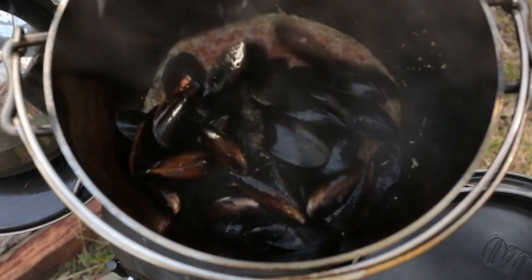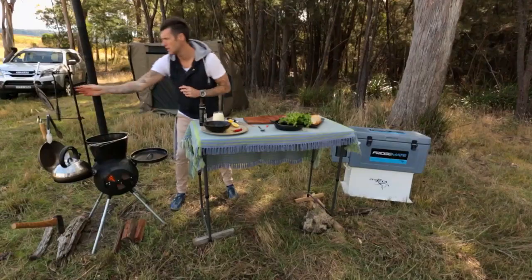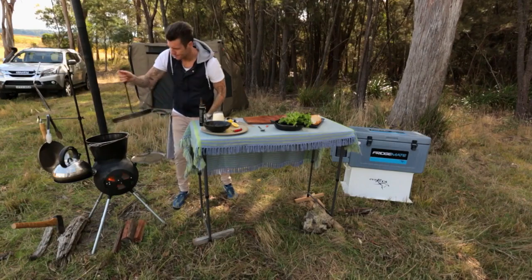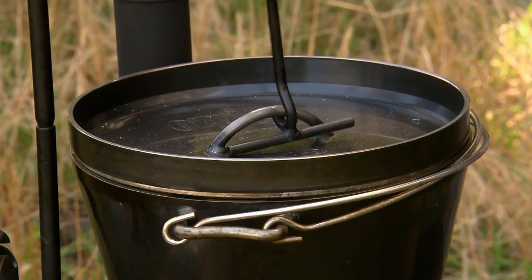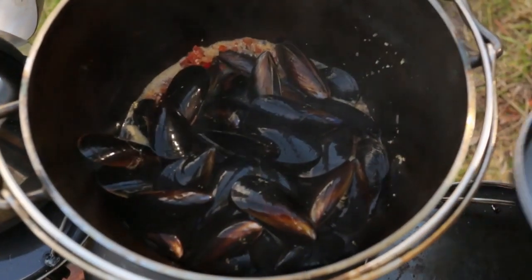Now that our sauce has reduced by half, the mussels go in. Tip all of them into the pot and put the lid on, because we want to steam the mussels so they open up. After two minutes under steam, we can take the lid off.